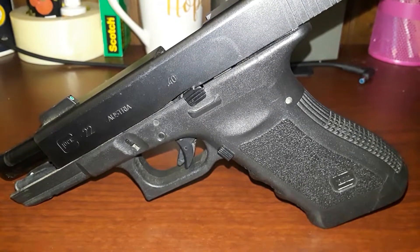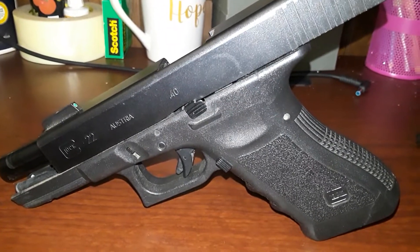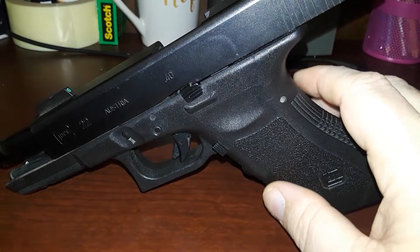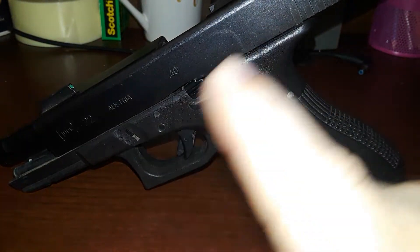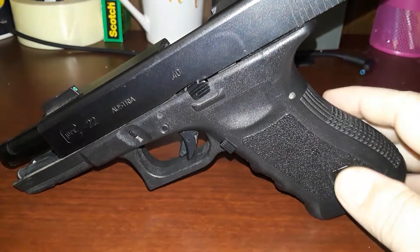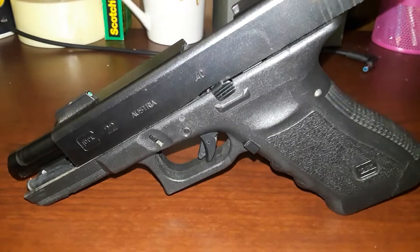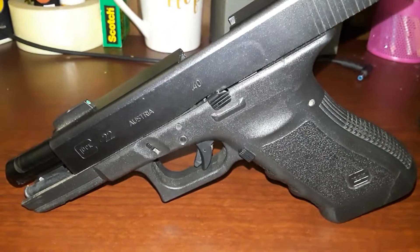I'm a fan of 45 ACP too. In saying all this, let's talk about the advantages of the Glock 22 and 23. The frame is the same as the 17 and the 357 SIG Glocks that are floating around out there. The slides are interchangeable. You can get conversion barrels for your Glock 22 — you can get 9mm conversion barrels, 357 SIG conversion barrels. And when you want to talk about a hot rod cartridge, we can talk about 357 SIG, but that'll be a video for another day.